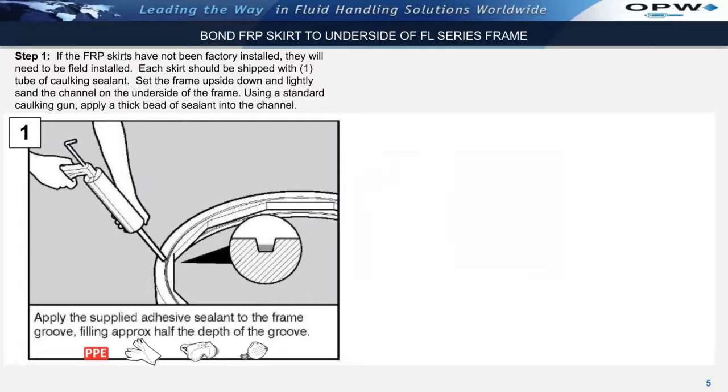Turn the frame upside down and lightly sand the channel on the underside of the frame. After sanding, clean the channel using acetone and a clean rag. Using a caulking gun, apply the supplied adhesive sealant into the channel on the underside of the frame, filling it to approximately half the depth of the channel.